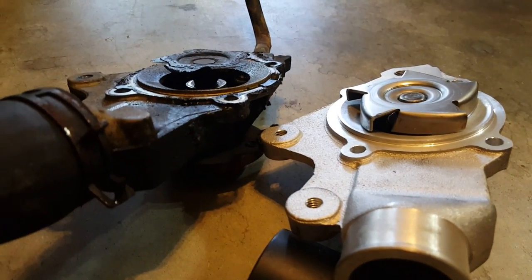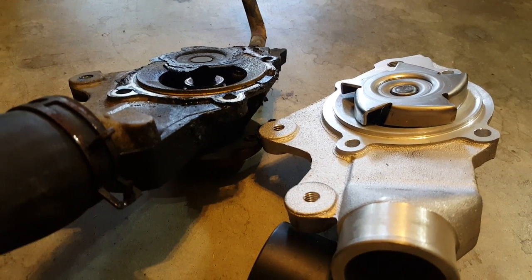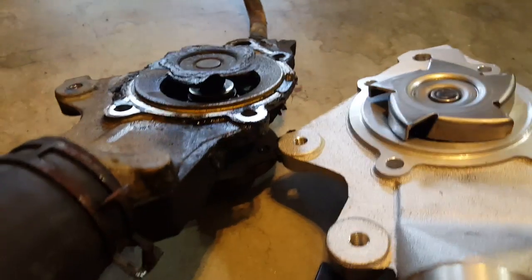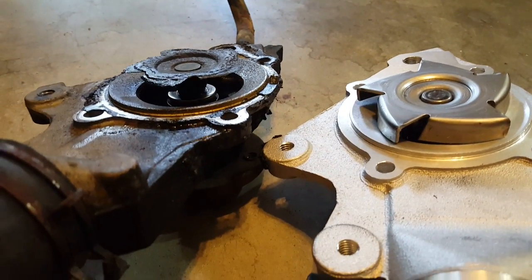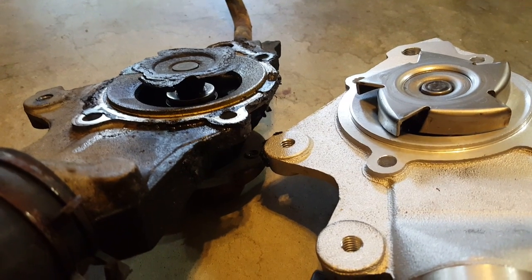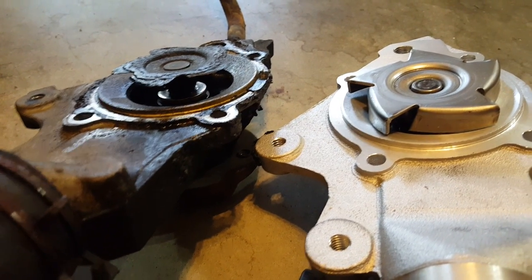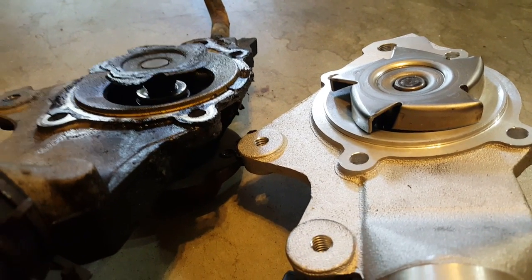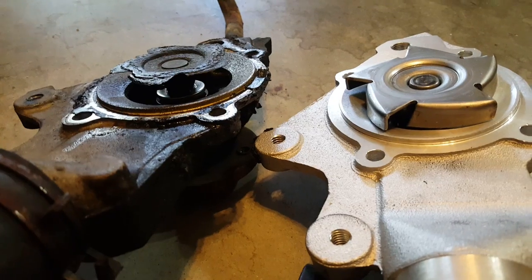I just wanted to share my experience with the overheating XJ issue. It's very common — they're practically known for it. The original design of the Cherokee was for the 2.8 V6, not the 4.0 inline 6, so they engineered the size of the grille, the radiator, and everything accordingly. There are things you can do to help mitigate that problem.